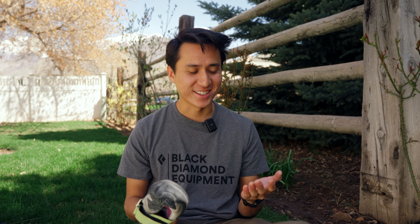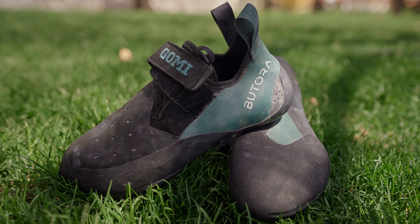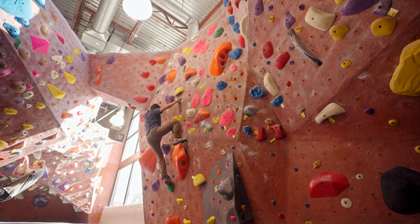The rubber performs well on slab and even overhang climbing when I need to secure the heel or toe. It's been really great. I do prefer a little bit stickier rubber indoors, like the Butora Neofuse rubber, which I've found to be just a little bit stickier and better performing indoors. But I've been satisfied with the performance of this rubber on the Skwama.